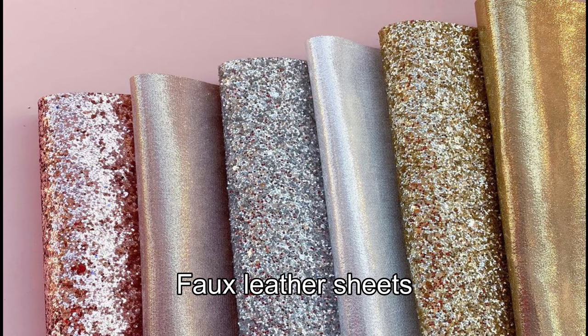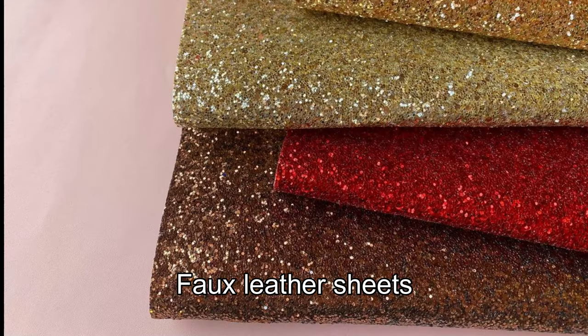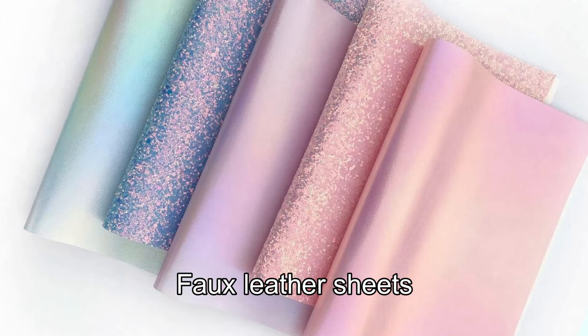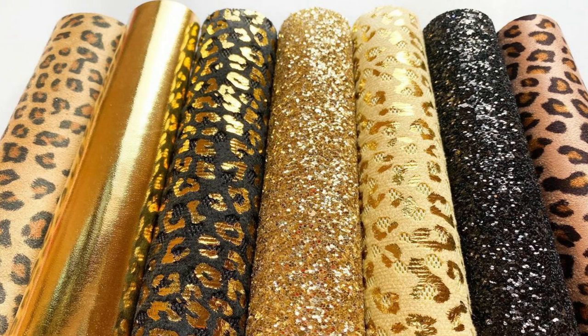Now I have glitter and various types available. I will go through a description of all types of products, including Christmas products. If you are going online, I will go to the art and craft store and provide the name of the artist.